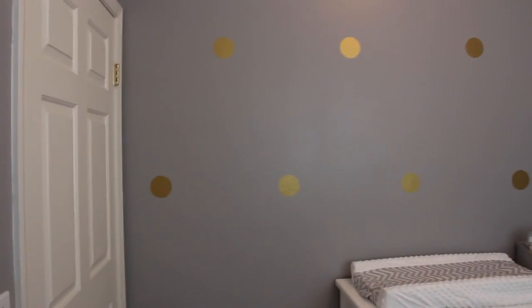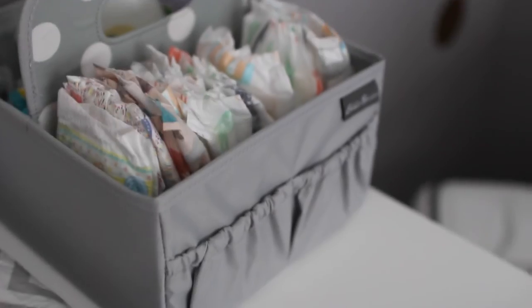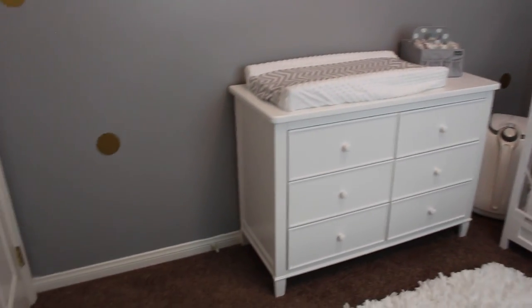So this is the first side of her room. This is where we have her dresser, changing table, and a diaper caddy. I also put up decals — these polka dot decals. These are from Etsy; I will link the store down below. I got gold polka dot decals and just put those up. They were a pain, but once they're up they look fantastic.